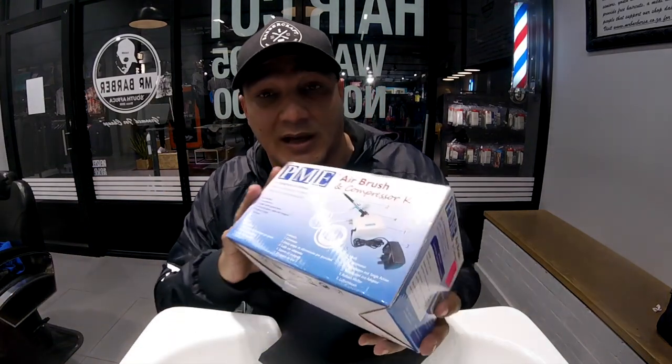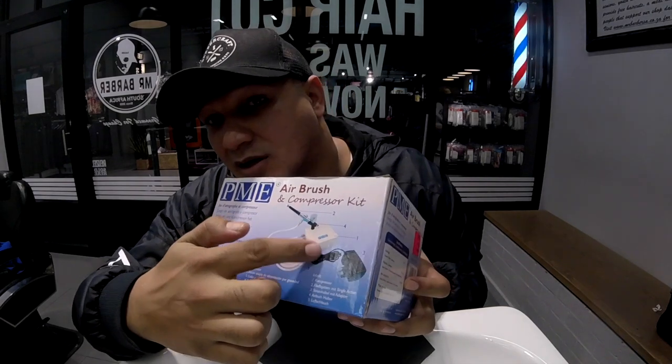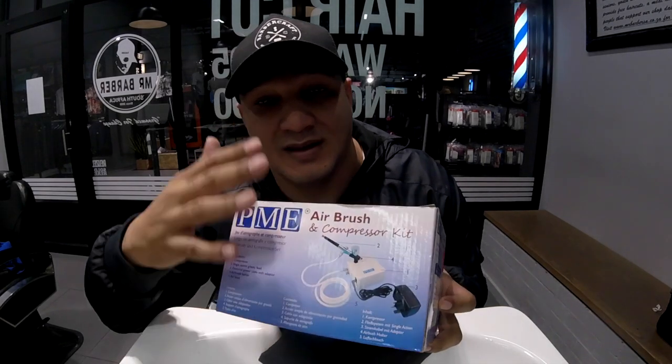You'll see on the box that it comes with its own air supply and a little hose, so it's a full-on kit. The stuff is really easy to get — you can get it straight from a cake supplier, not a bakery, but the supplier that supplies them with the tools they need. I got this right here in Axis Park; there's a supplier over there.